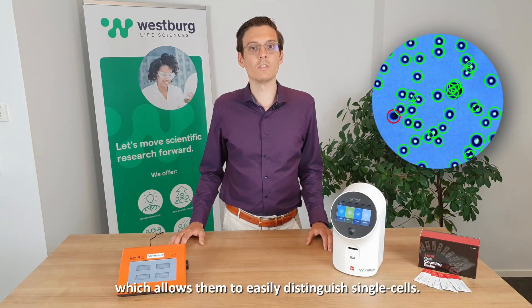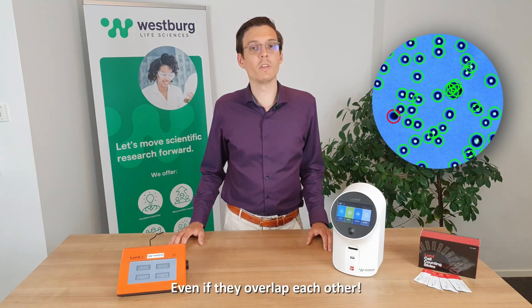Most cell counters struggle with clustered cells, but not the Luna. The Luna has a very powerful counting algorithm which allows it to easily distinguish single cells even if they overlap.